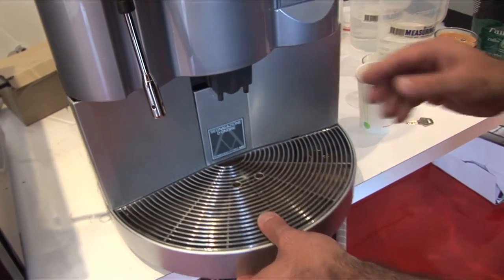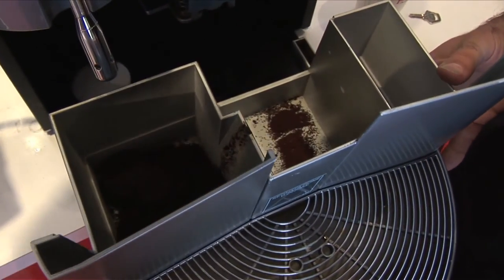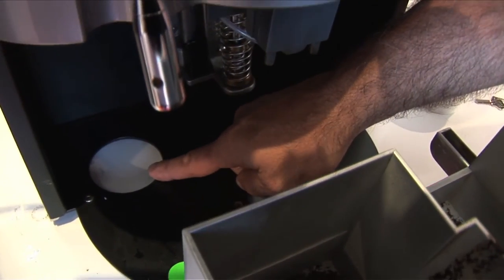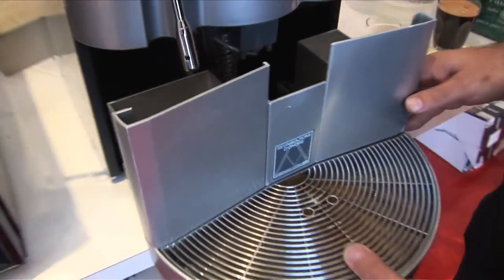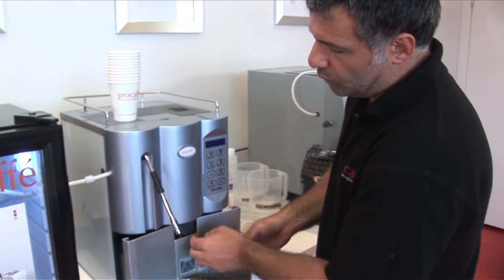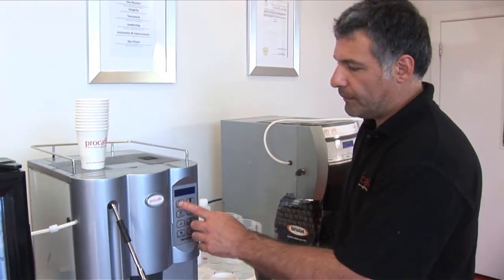We can also directly connect up to your waste and where your coffee grinds go. That's falling into a bucket, but we can put a hole — and as you can see over here, there's a hole into your bench where it can go straight into a rubbish bin. So it's very user-friendly and we can make it as user-friendly as you want, depending on what your needs are. And that just slots back in there.